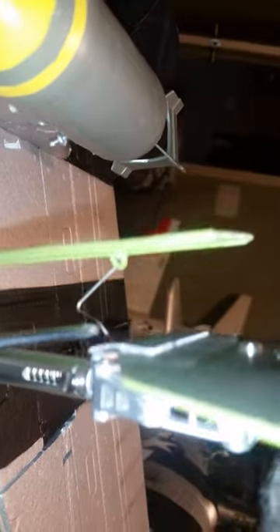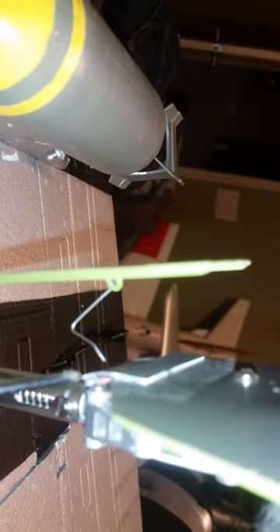I've glued it on here with foam tack and it's got a slight bend to it. All it is is a little thin piece of ABS plastic.